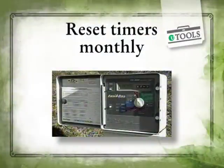You should also reset the timers on your sprinklers monthly to adjust for the seasonal changes in weather and temperature.